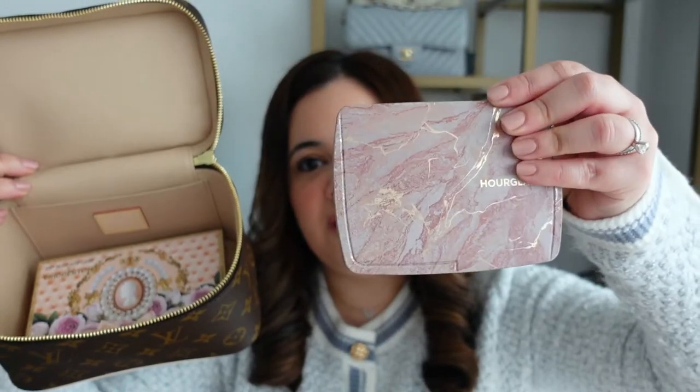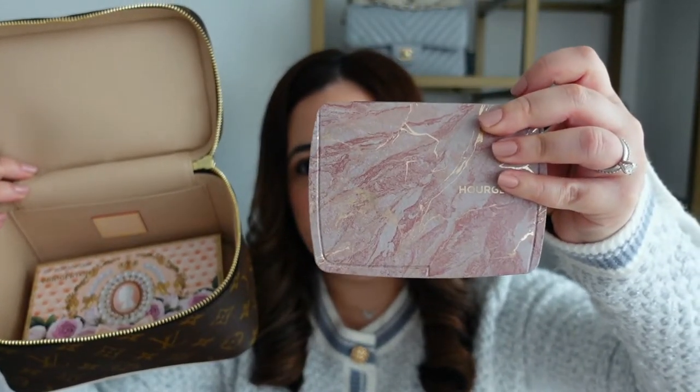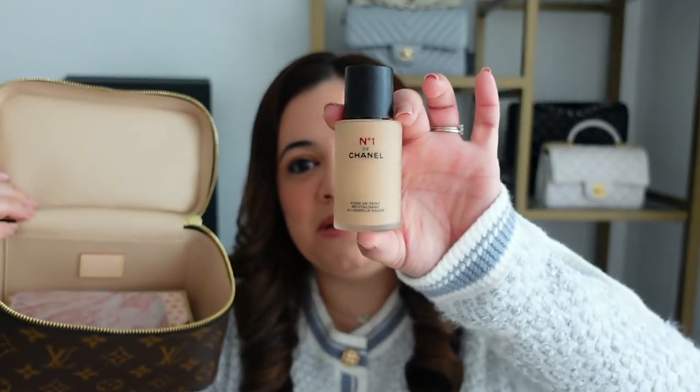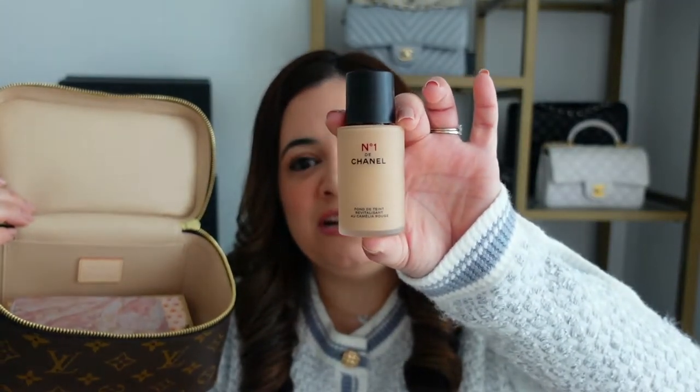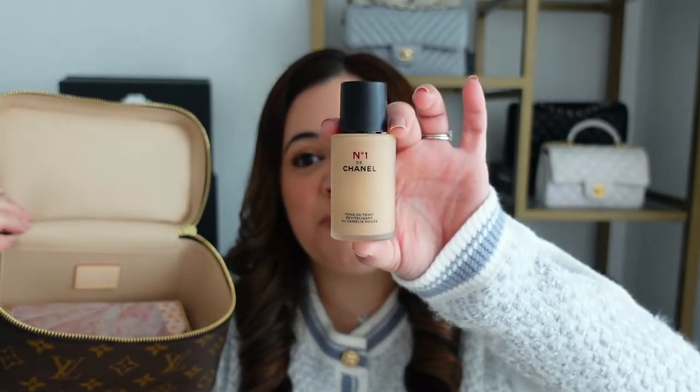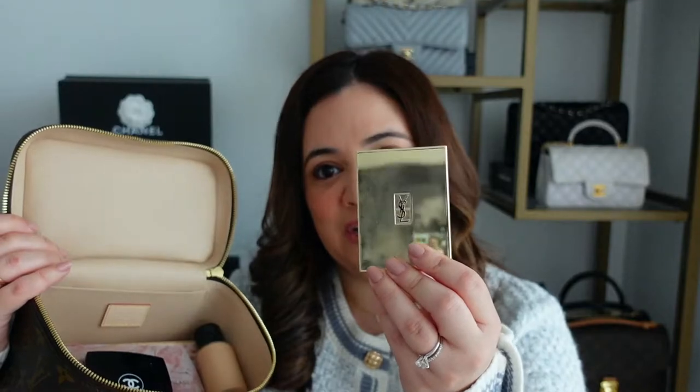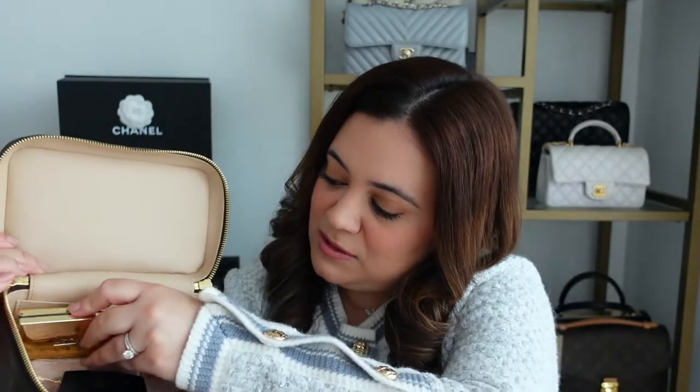Next I have this Hourglass face palette — it has blushes, finishing powders, and a bronzer, so let's stick that in there as well. Next is my foundation, probably the most important item of my makeup collection. I really like this new foundation from Chanel — it is pricey, but it looks so beautiful on the skin. Next up I have a blush from Chanel, which I'm actually wearing today, and I also have another blush from YSL. If I have the space, I like to pack a couple of them.